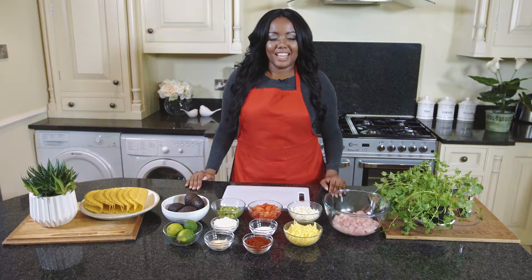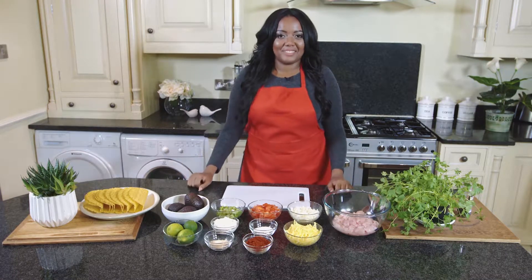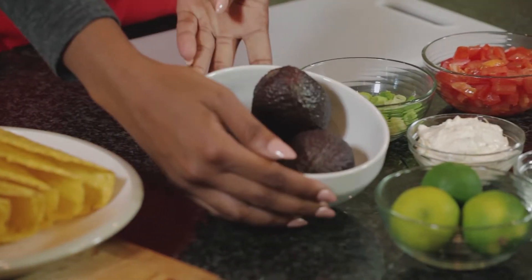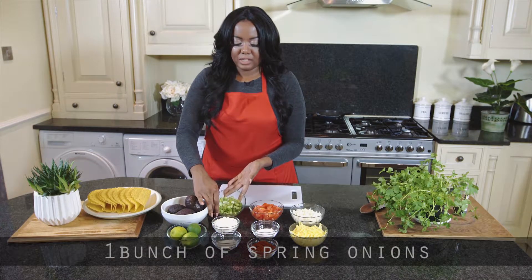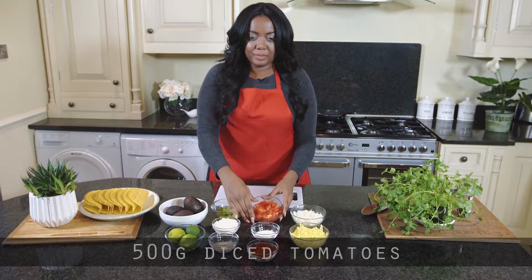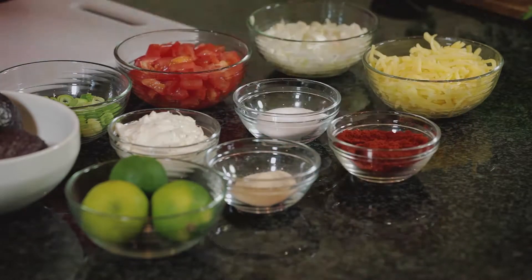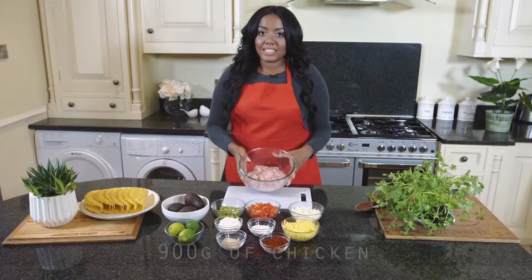Hey guys, welcome to Cantor's Kitchen! Today I'm going to be showing you how to make chicken tacos and fresh guacamole. So let's get started. We're going to need taco shells, avocados, limes, spring onions, sour cream, garlic powder, tomatoes, salt, paprika, onions, cheddar cheese, and coriander.